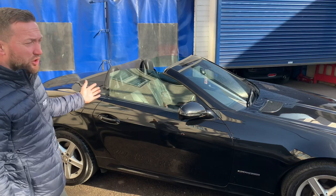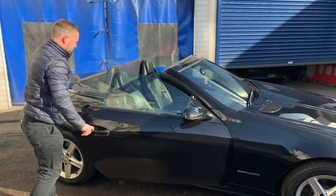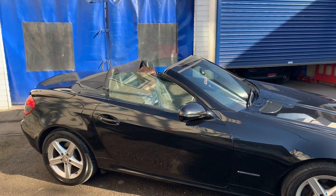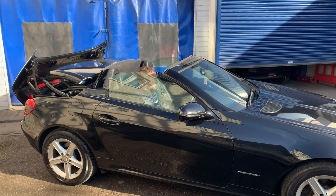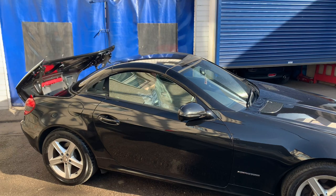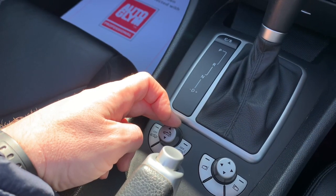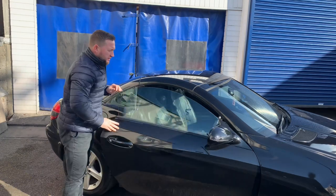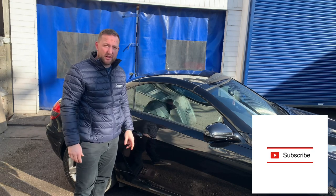With that one button, all you do is keep your finger depressed on it all the way as the roof opens back. When putting the roof up, just keep your finger on the button so it goes all the way up. And there you go — that's the 2008 Mercedes SLK fully electric roof. That's how the roof should operate. Hope you find this helpful, we'll see you on the next one.